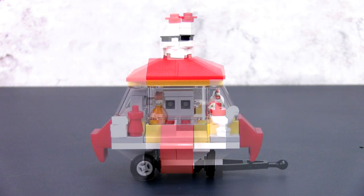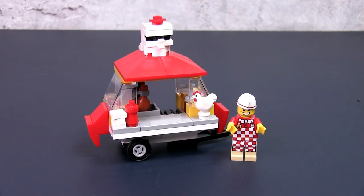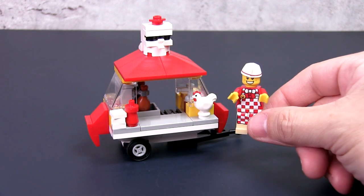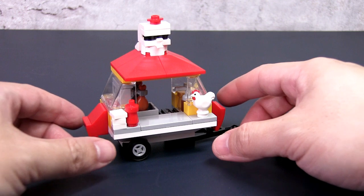This is a very unique build but highly functional for what it is — a fried chicken food vendor. Let's have a closer look at the stall before we learn how to build it. The minifig, who I named Lester, is actually from the collector minifig series 17, the hot dog vendor, and I think he's a perfect fit for Lester's chicken stall as he really looks the part and the colours match.